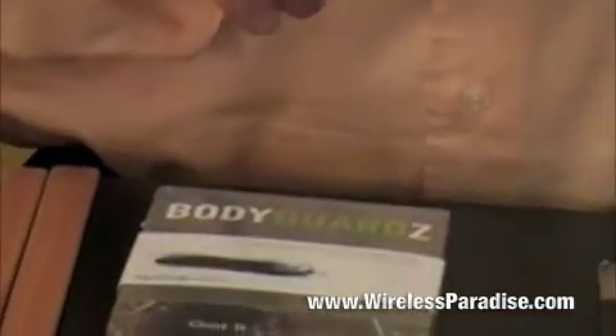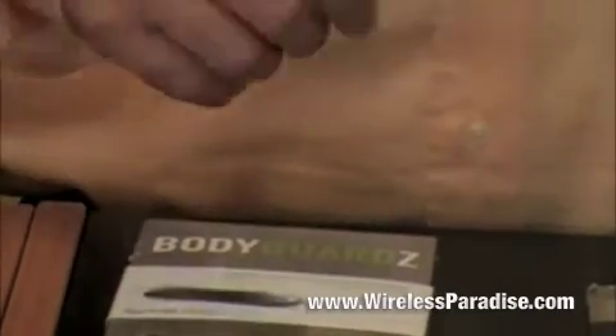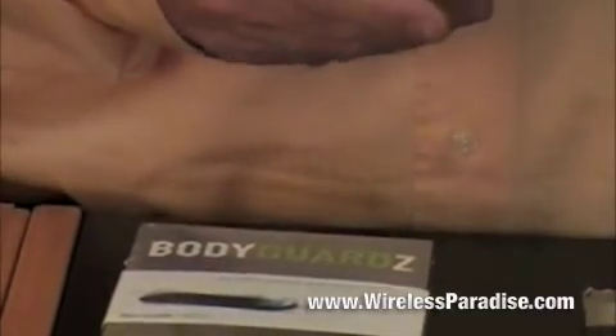This is Mike Chandler signing off with the screen guards, body guards, or screen shields training. Thank you.